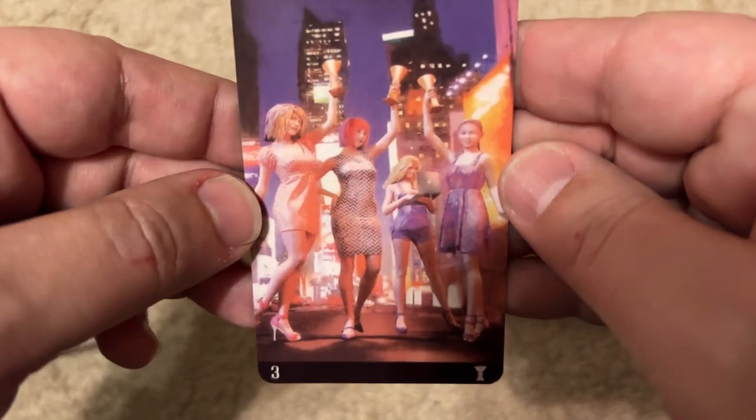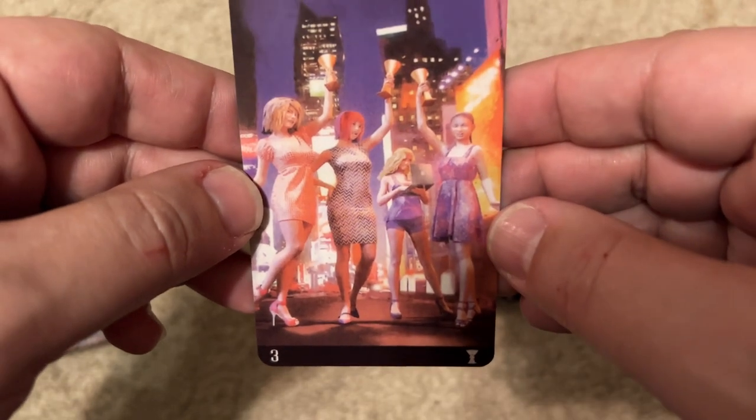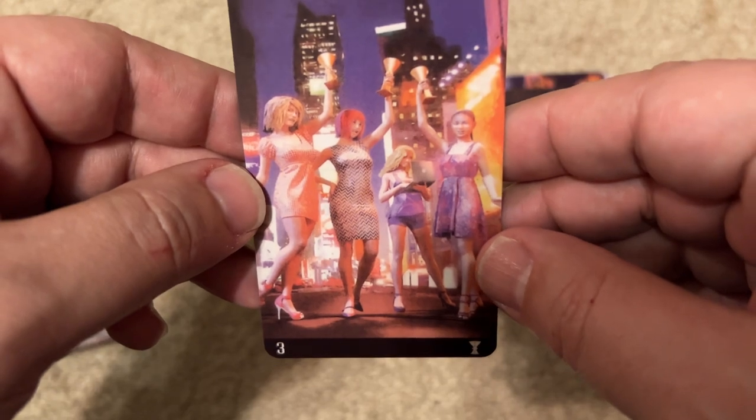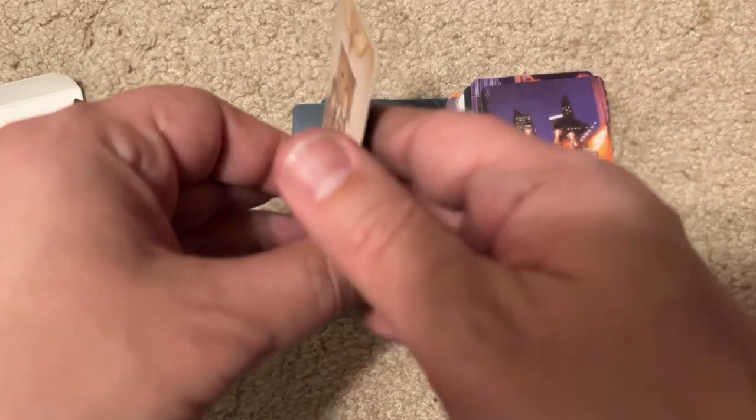This one is easily Sex and the City — Carrie with her laptop, Samantha, Miranda, and yeah. They don't really look like them, but that's who they're supposed to be.